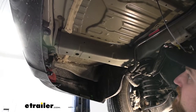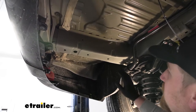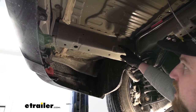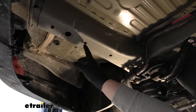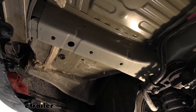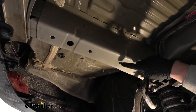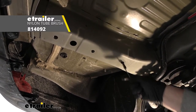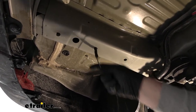Now underneath the vehicle we can go over our attachment points. Everything we do from this point on, we're going to do to the other side as well because it's set up the exact same way. If we look at the bottom of our frame rail, we're going to have three factory weld nuts, and those are what we're going to use to bolt the hitch up. I do suggest cleaning the threads out — I sprayed some penetrating oil up there and I'm just going to use a toothbrush to clean out any junk or dirt that may be inside.